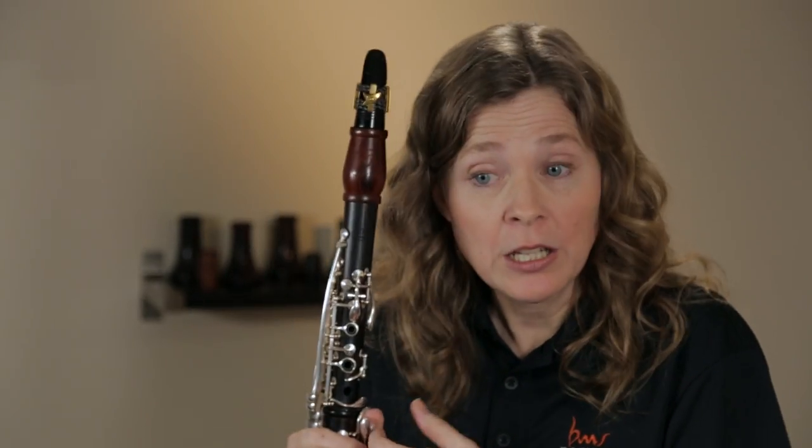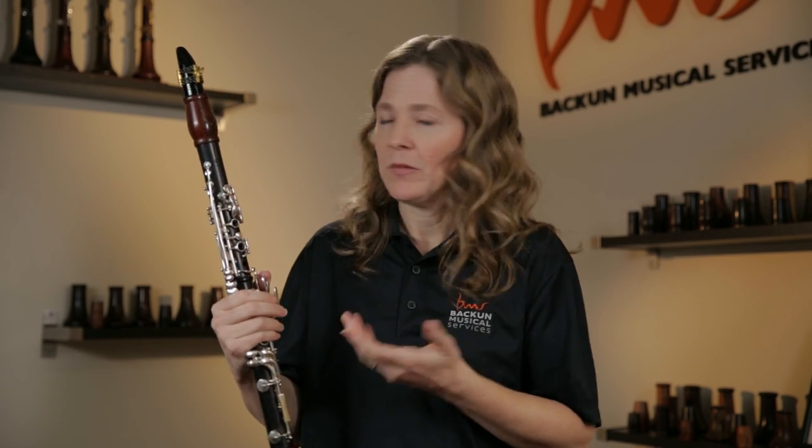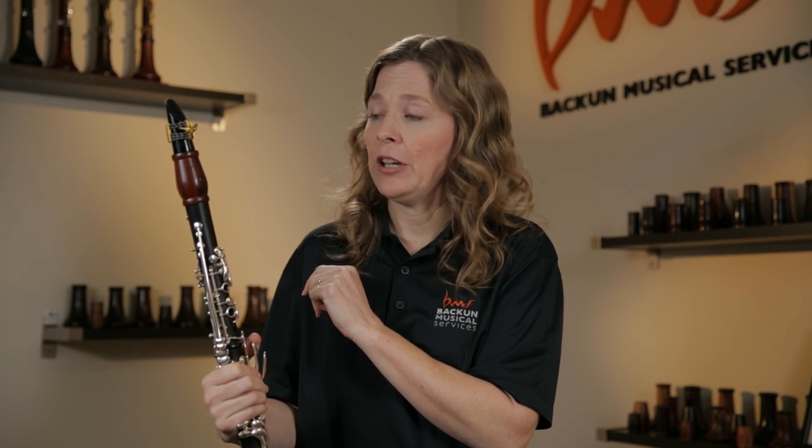I find with this barrel I can play with a very dark, rich sound if I'm doing a nice Brahms sonata, and I can also play with a nice lighter sound if I'm doing a Mozart symphony or something. So it has a real flexibility of range that I love, and I'm surprised at how much it did affect the sound.